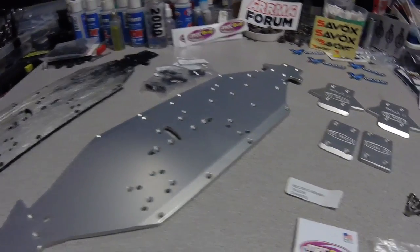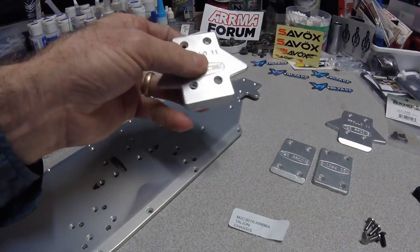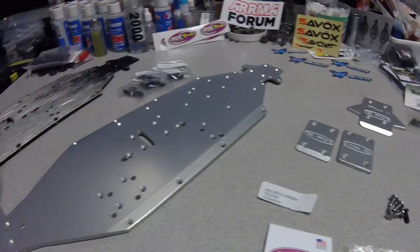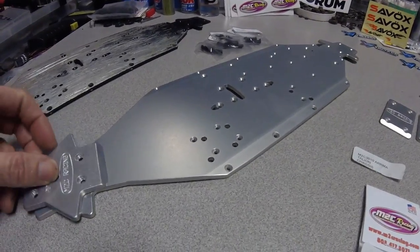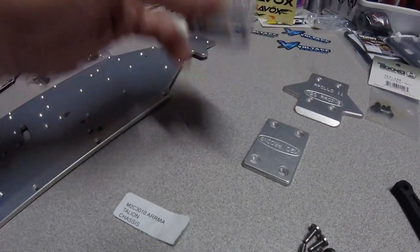Mitch decided to go ahead and start making some 70-75 4mm thick skids. The chassis themselves are 70-75 4mm. This looks like it's a perfect fit. He's also making these front skids too, which are really nice.